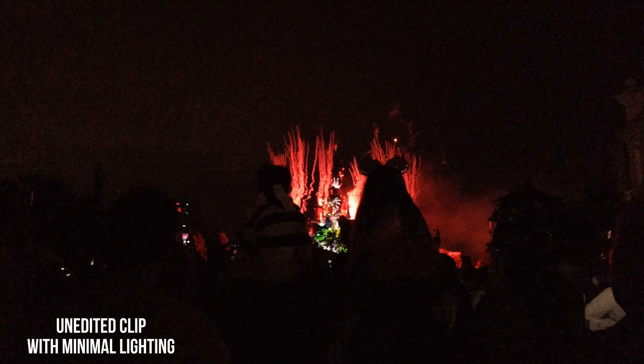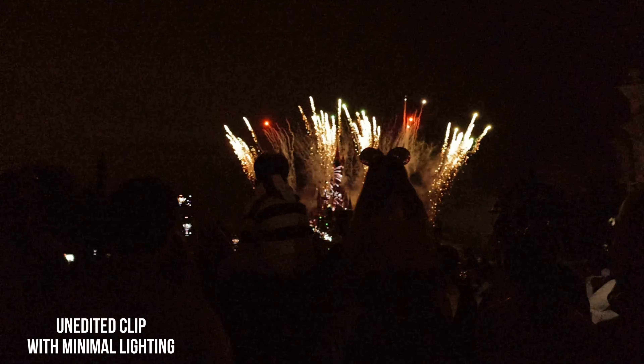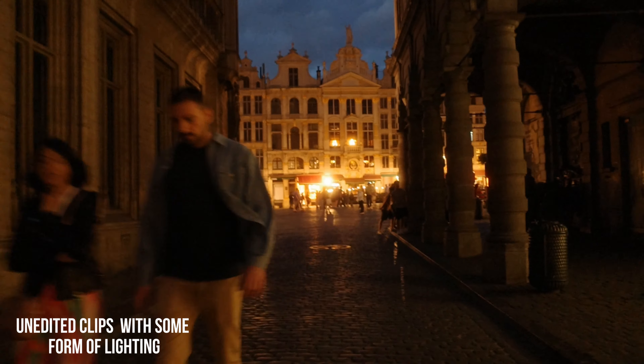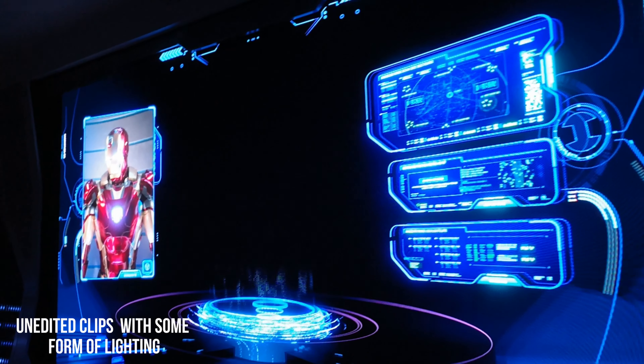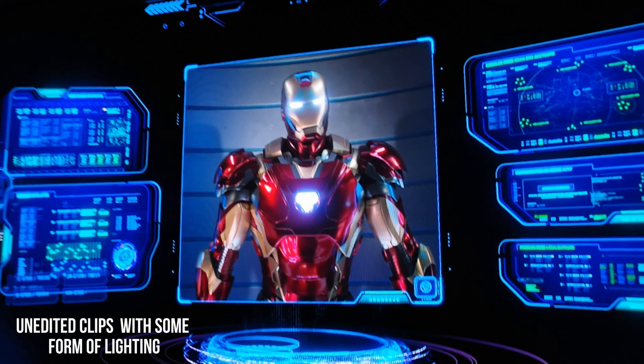When it comes to shooting in low light situations, I try not to use this camera in dark scenarios because the footage is going to be very grainy and very noisy, which is not pleasant to look at. If I really need to shoot in dark scenarios, I try my best to ensure there are artificial lights — whether from a store or street lighting — so I can get the most out of my camera footage.